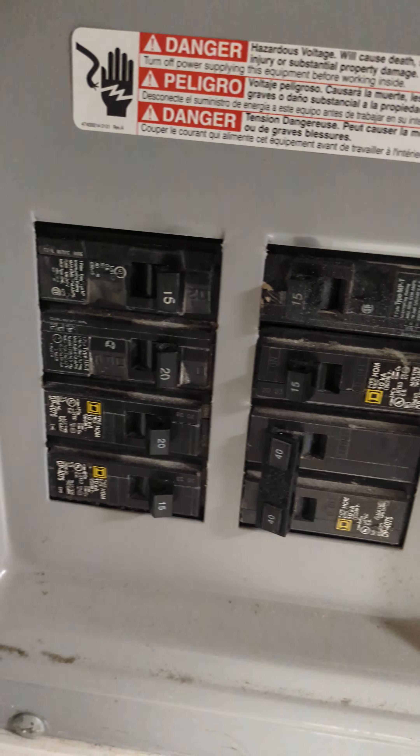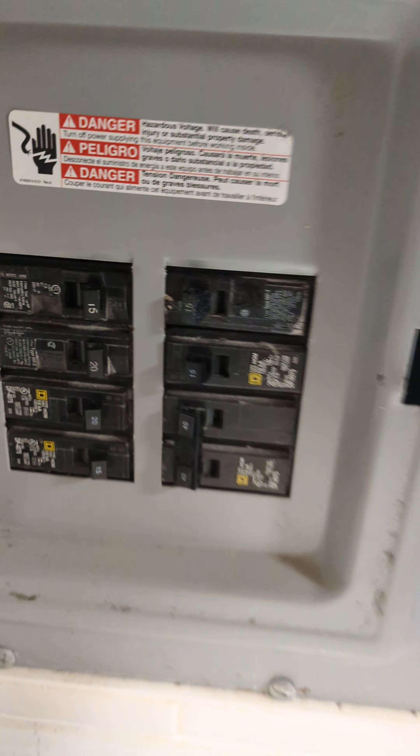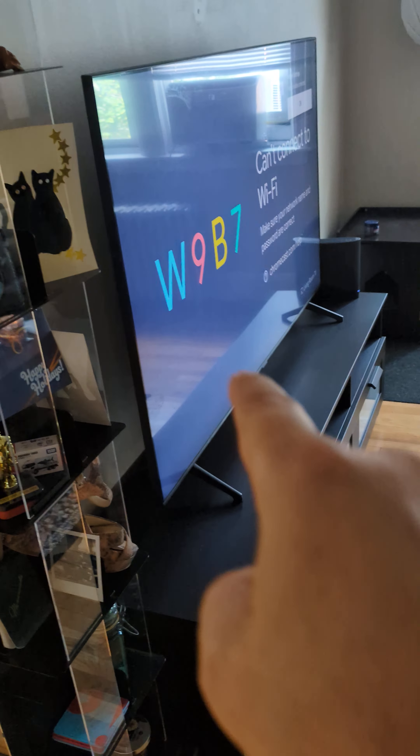Now what's confusing me most of all is the GFCI — this 15 amp breaker controls these lights, the air conditioning, and this living room. It runs those lights too.